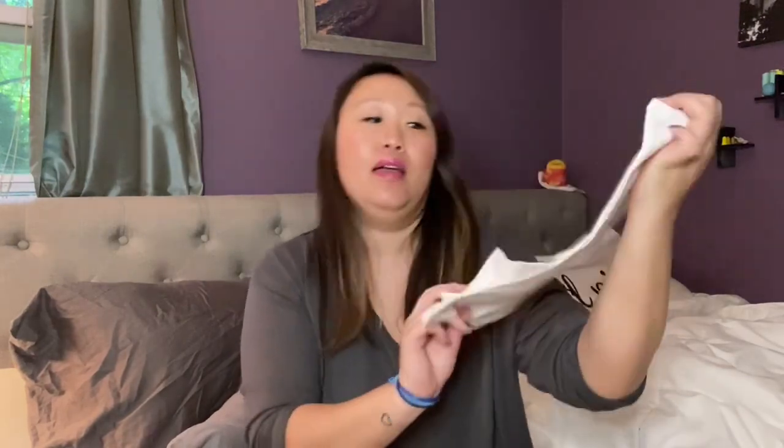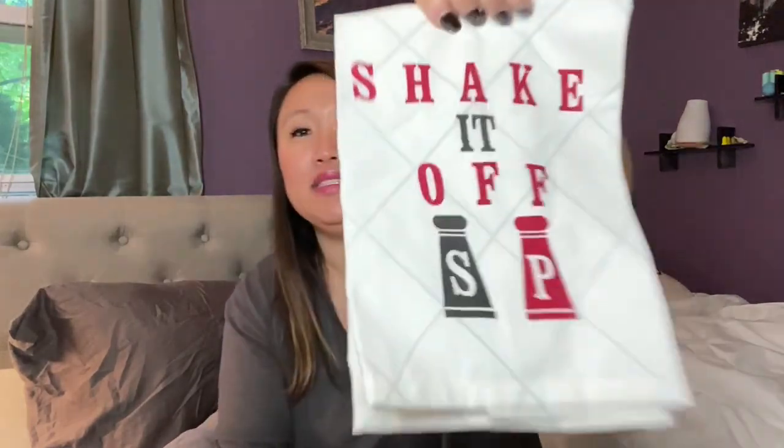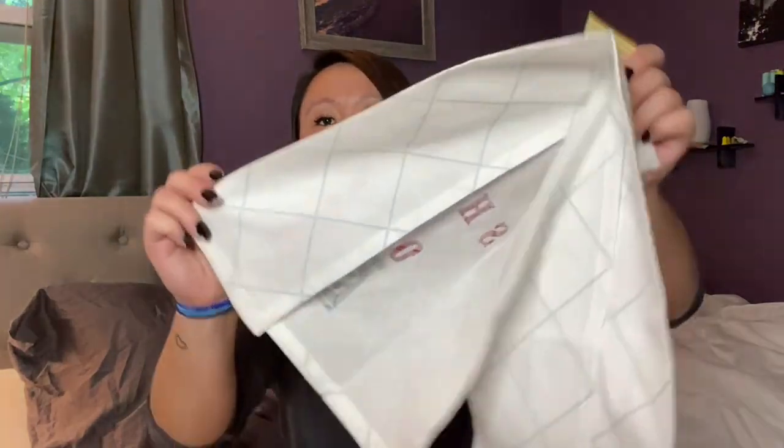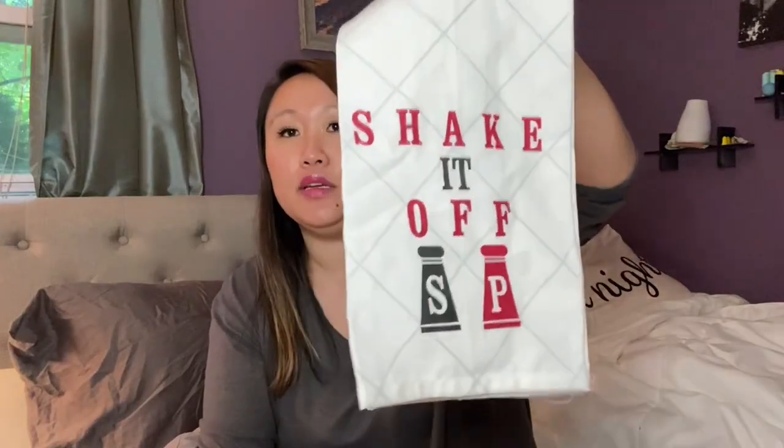The first thing I found was this towel — it says 'Shake It Off' with a salt and pepper shaker. It reminds me of the Taylor Swift song. It's a thinner material, but good for decor or drying hands. It's not like the microfiber ones where your hands don't feel dry at all.